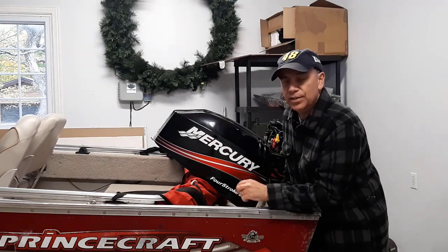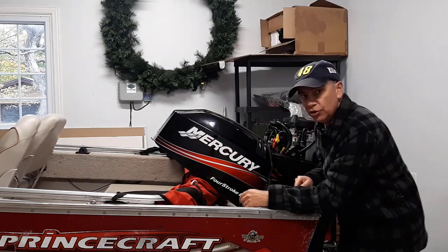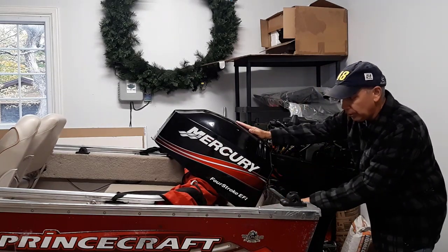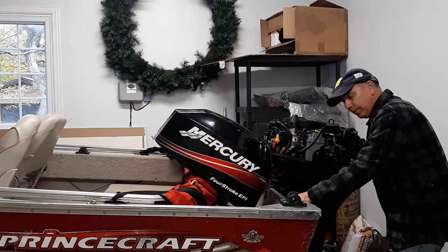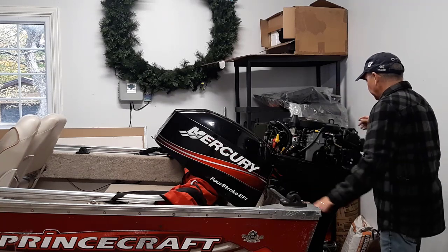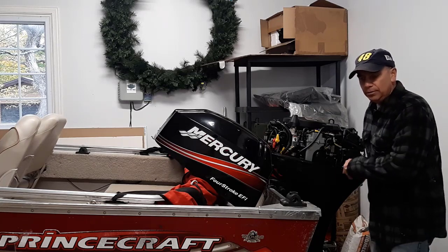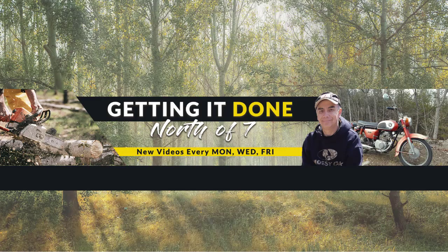Hey, welcome to Getting It Done North of Seven. In today's video I'm going to show you how to change a fuel filter on your 40 horsepower Mercury boat motor that is way down in here. A lot of people don't know there's another fuel filter in there — there's a fuel filter on this side and there's one down here that's really hard to get to, and I'm going to show you how to change that today.